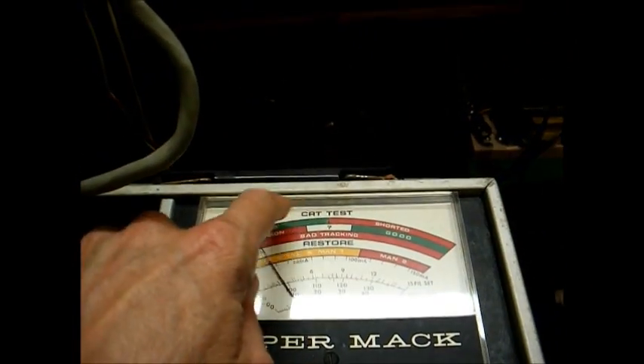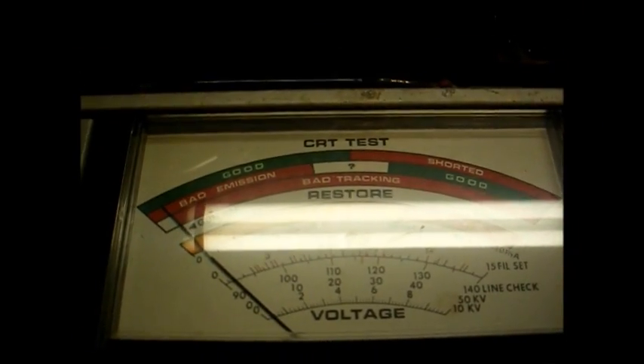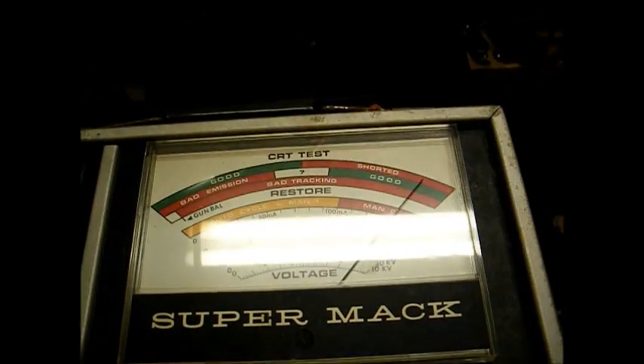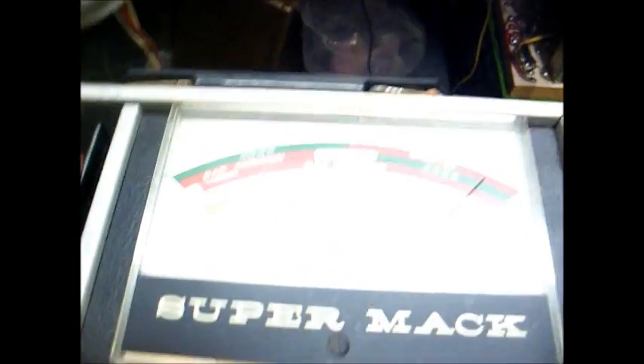Let's do this again. Heater to cathode shorts — that's red on the top scale, that's good. G1 shorts — also red on the top scale, that's good. Gun balance, also known as cutoff — we adjust it to right about there. Then we move to emission, and this tube is indeed good. We're getting about the same reading on this tester as we did on the other Syncor.